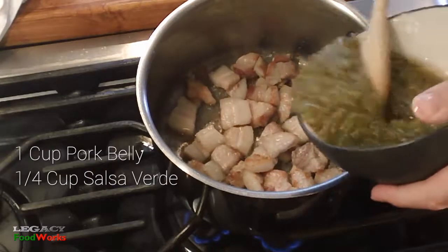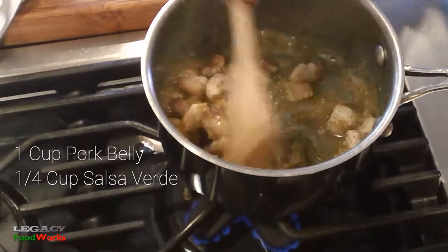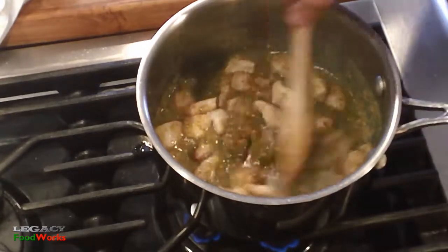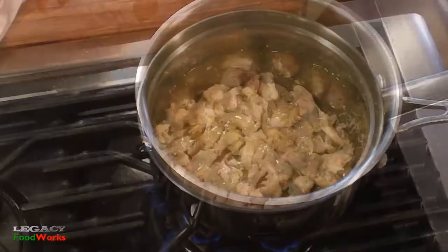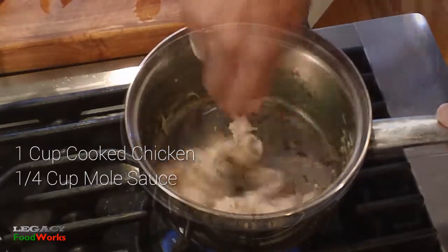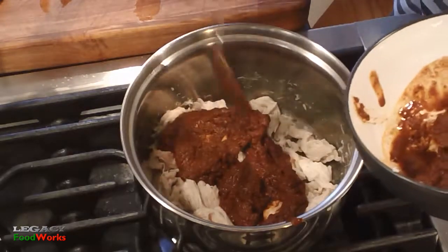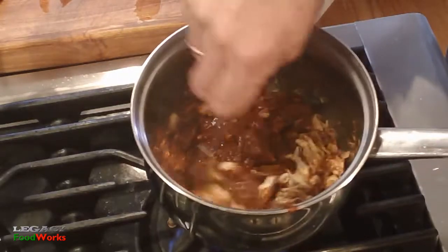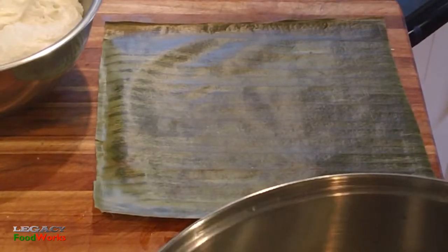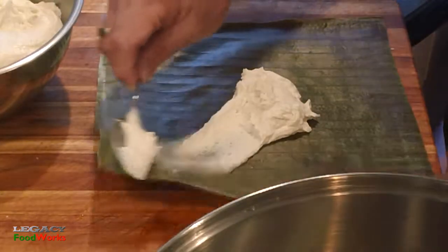Now I prepare my stuffings. First I brown my pork belly a little bit and then add salsa to it. Then I fry my chicken a little bit and add my mole sauce.